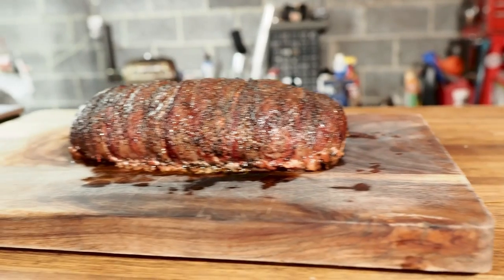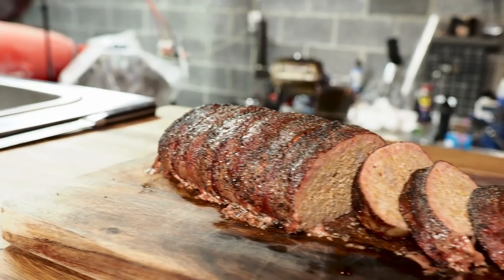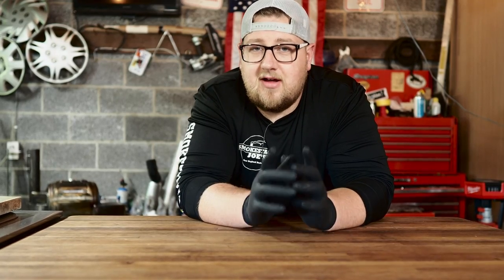Meatloaf is definitely one of the more boring things to cook, but today I want to show you a recipe for a bacon-wrapped smoked meatloaf that will hopefully change your mind on that. The recipe I'm going to show you today is based off of an Alton Brown recipe that I found online that is absolutely fantastic. I'll leave a link to it up above. Alton Brown's one of my favorite cooks and he has some awesome recipes.